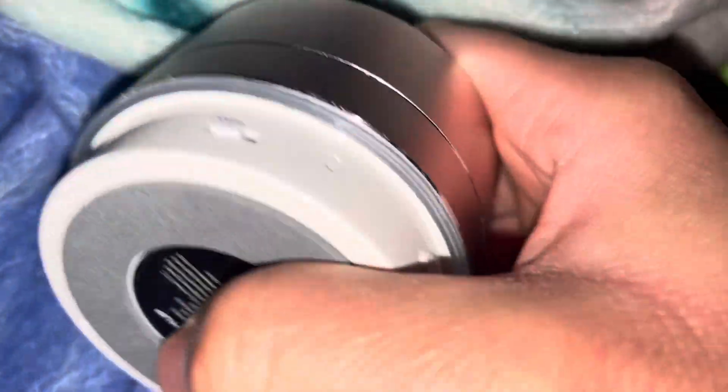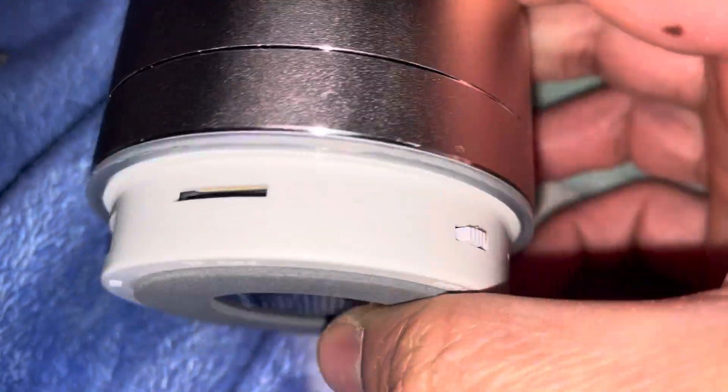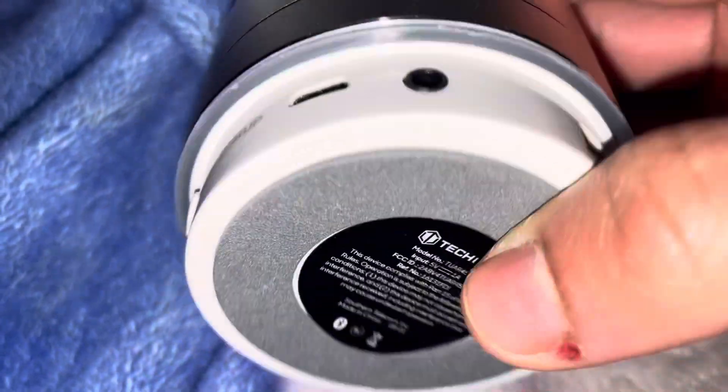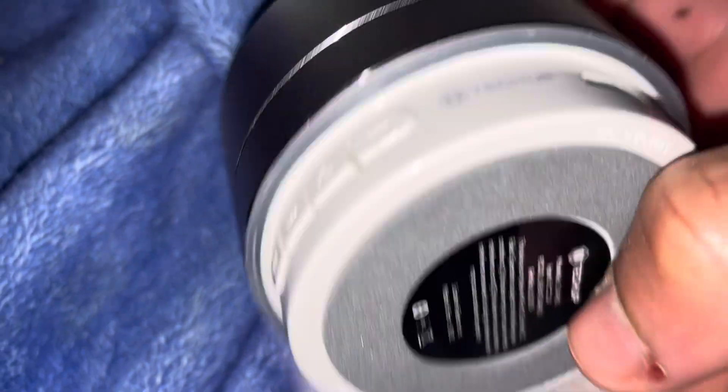I'm going to do a tech-up Bluetooth speaker unboxing video. It's pretty cool. Let's see — headphone jack, DC 5 volts, box, and there you go.